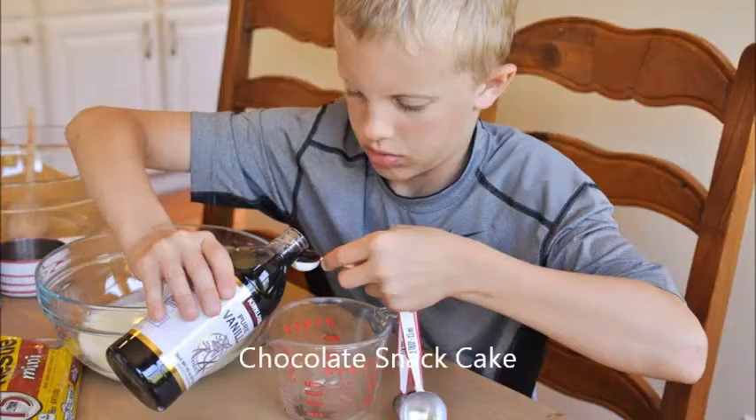One final tip is to make sure you never measure ingredients over the mixing bowl, because if you spill or add too much, the entire recipe is ruined. Instead, measure over an extra bowl or wax paper. Now, go out and measure well and cook delicious food.